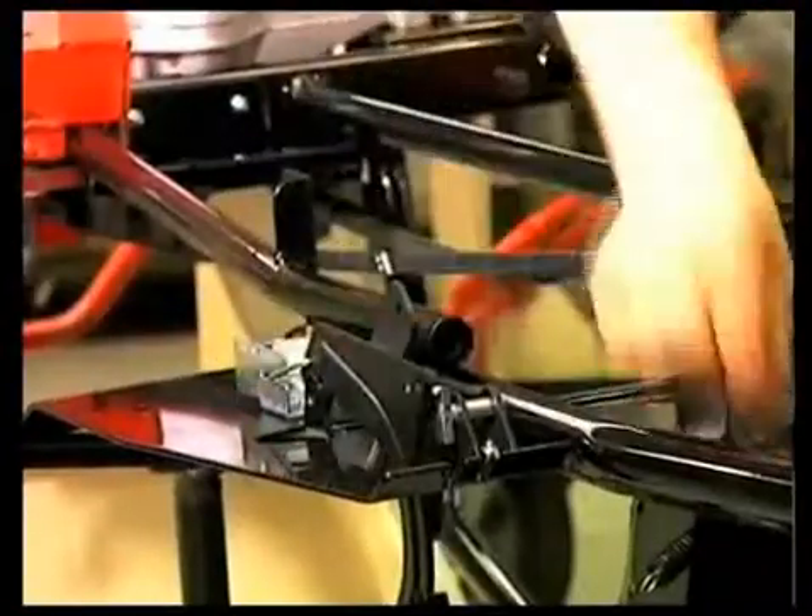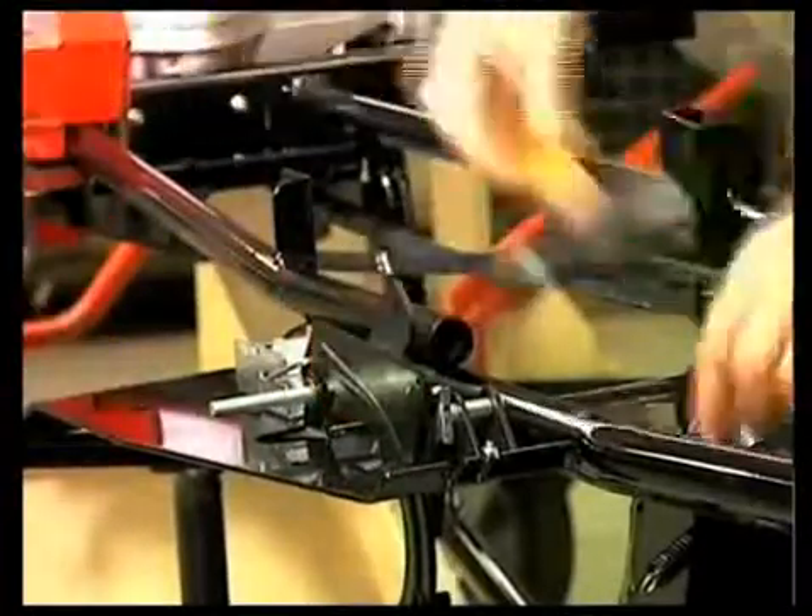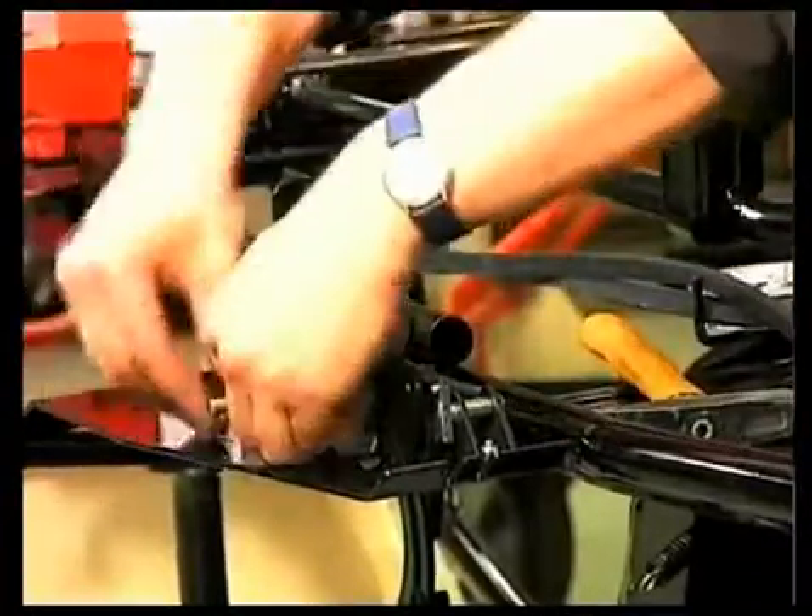Smooth running activation of the mower deck and the self-locking pedals speak for the user-friendliness of the smaller models with 82cm width of cut.